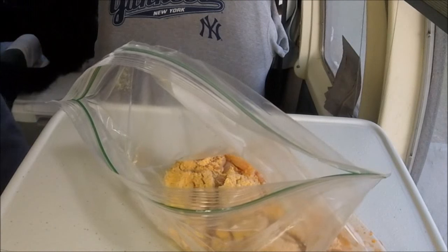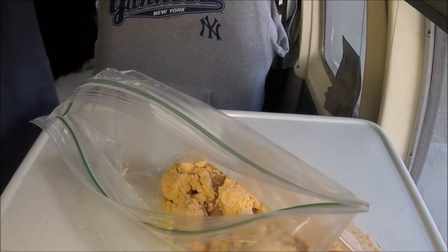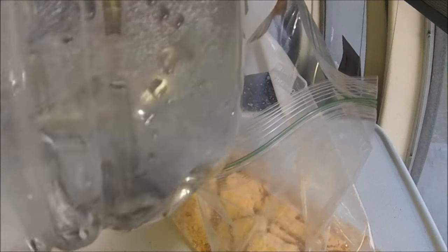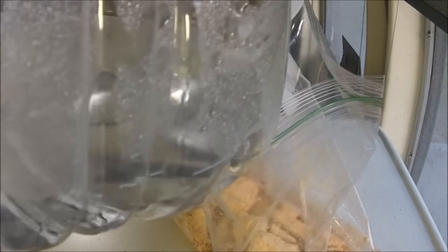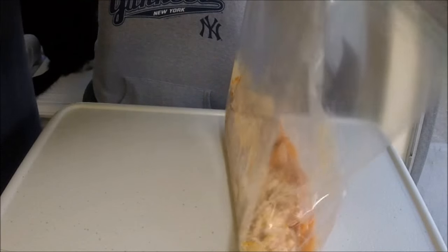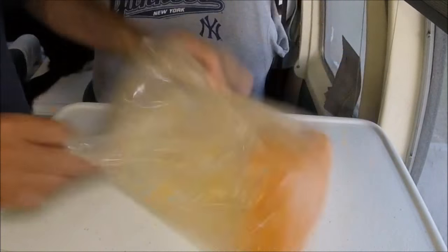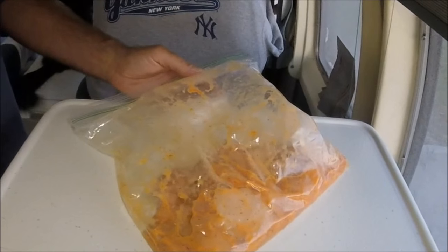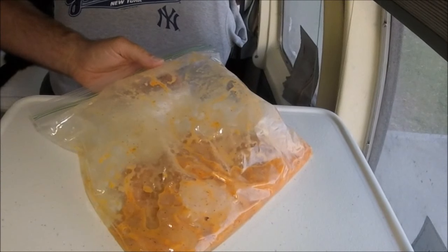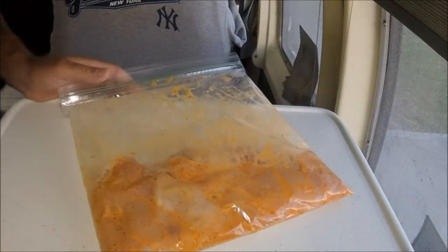So it's all in there. And then a little bit of water — I'm not going to put a lot, just that much. I'm going to seal it up and mix it up. Now it's going to go in the fridge and I'm going to let it marinate.